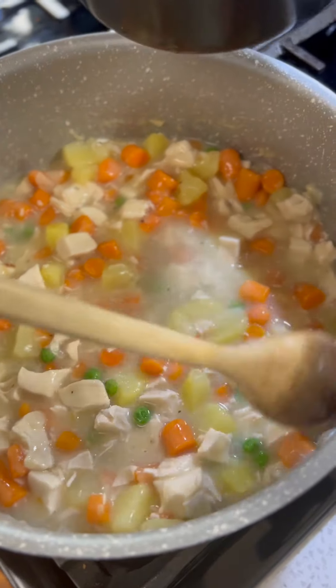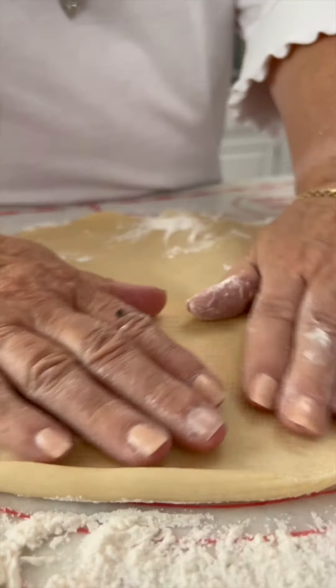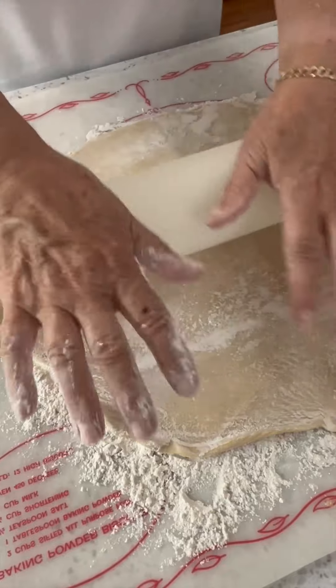If it's a little thick, add a little more broth as we did here. Time to get the dough ready, which may in fact be the star of this show. Flour the dough on both sides and then roll it out to be about 25 to 30% bigger than what it was in the package.